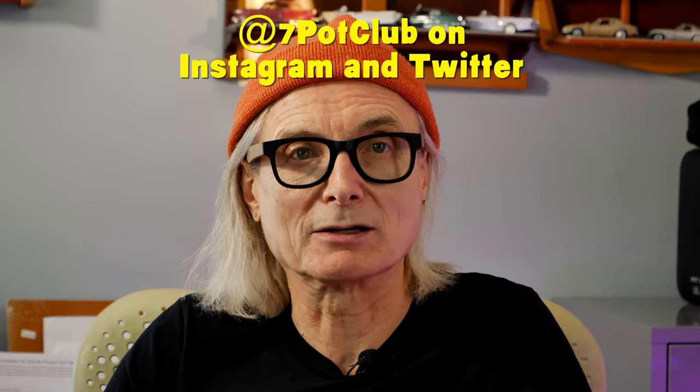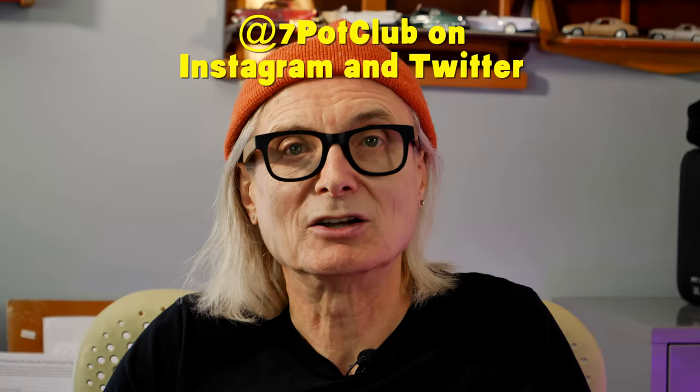And for even more 7 Pot Club, follow our daily updates on Instagram, Twitter, and Facebook. For 7 Pot Club, I'm Rob.